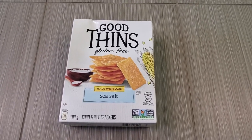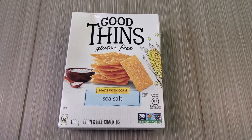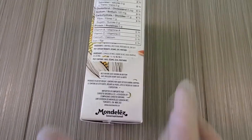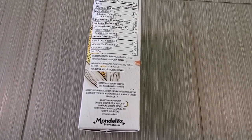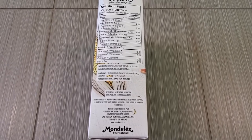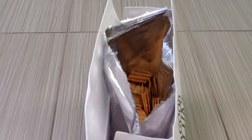Alright guys, I am doing a review of these — they are gluten-free, made with corn, sea salt. Let's take a look at the ingredients: rice flour, corn flour, and sea salt. We're going to do a quick taste test. There's a nutrition label if you guys want to read it — pause the video and I'll be right back.